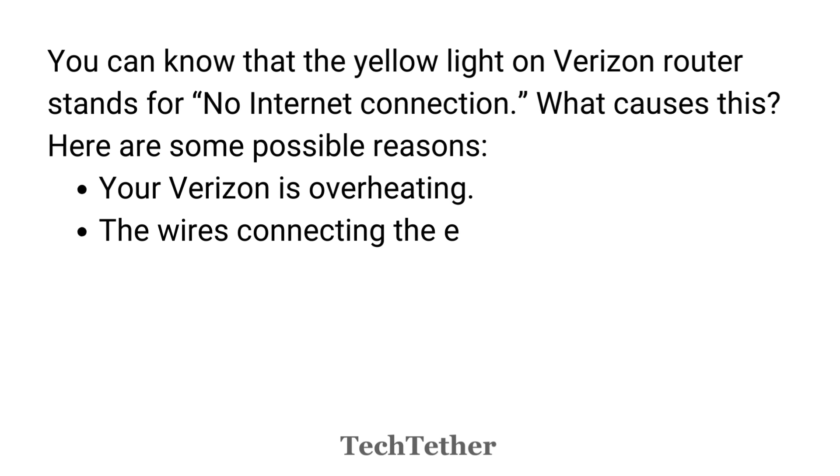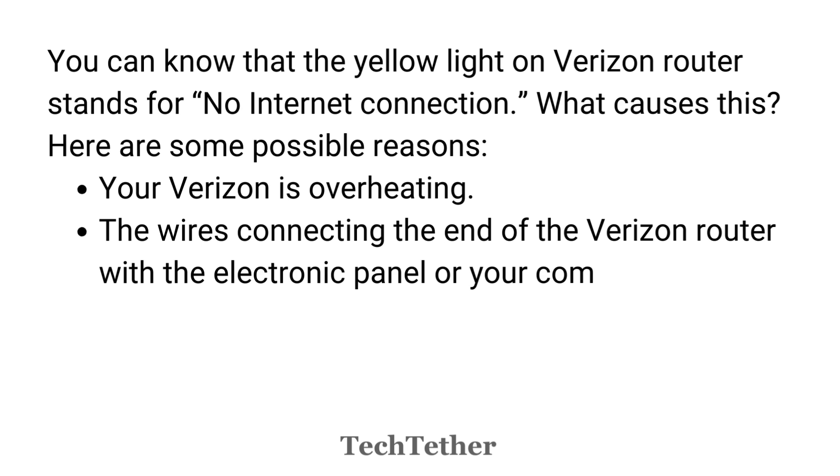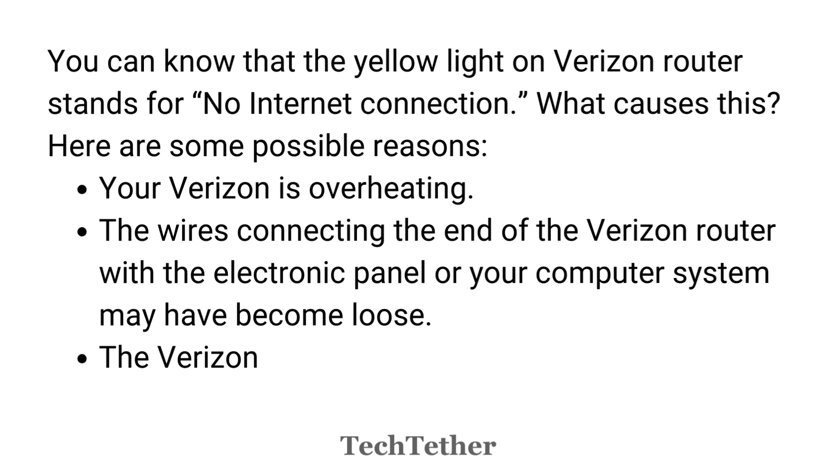Your Verizon router is overheating. The wires connecting the Verizon Router with the electrical panel or your computer system may have become loose. The Verizon Router wires may have gotten damaged.